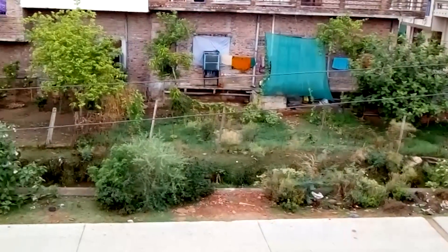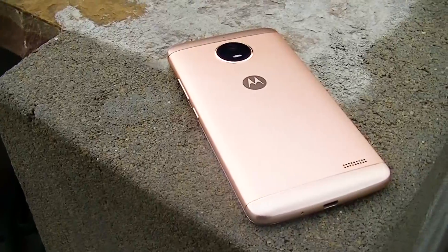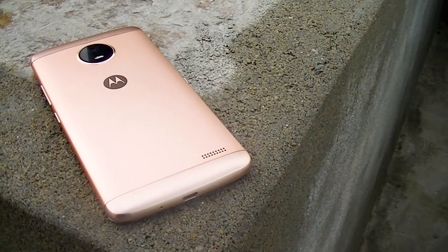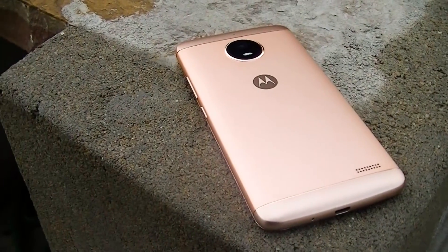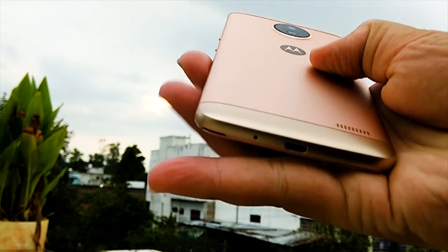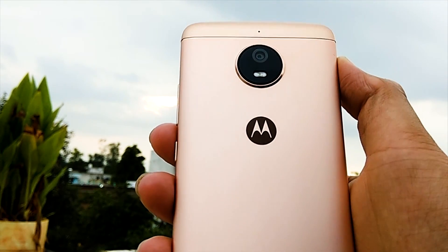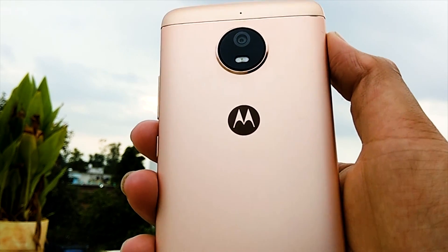The Moto E4 is able to record HD videos at 30 frames per second, though there is no 4K recording, as expected from a budget smartphone. The speakers placed at the back panel are another highlight — during movie watching, the fingers spread around the speaker rather than completely covering it. The speakers were really loud, with crystal clear and audible sound quality, performing above expectations.